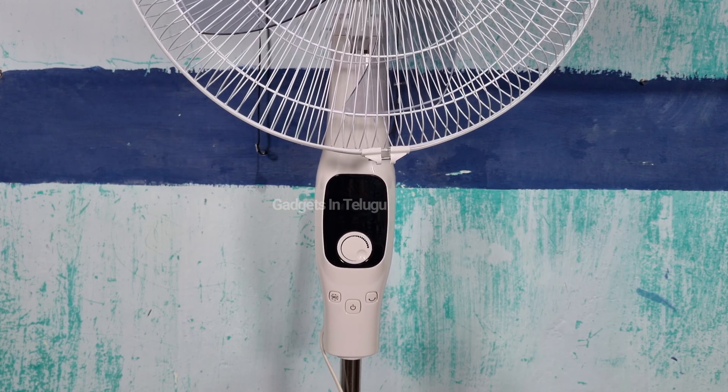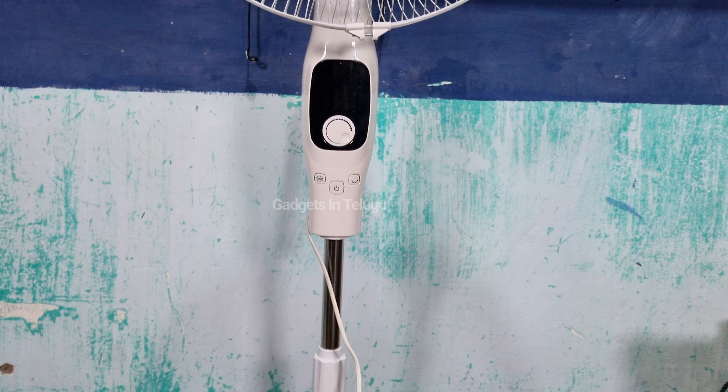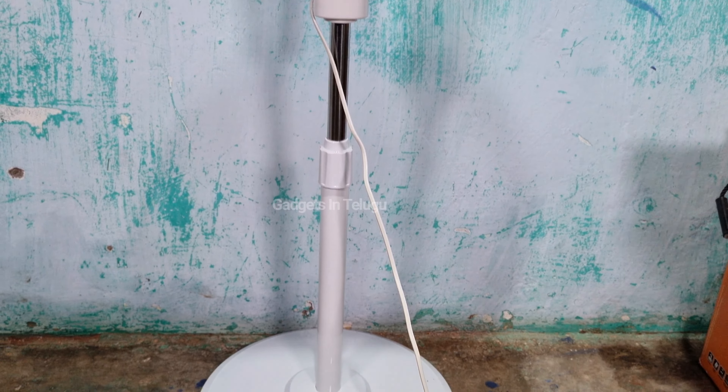It is very nice looking and official. The fan is suitable for kitchen, living room, and dining room use.